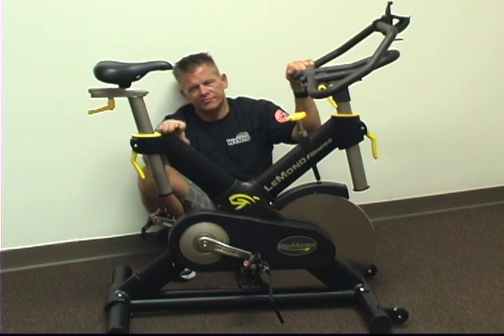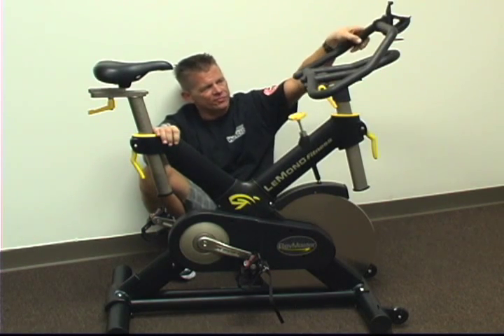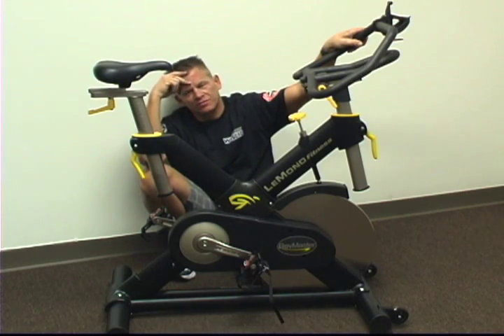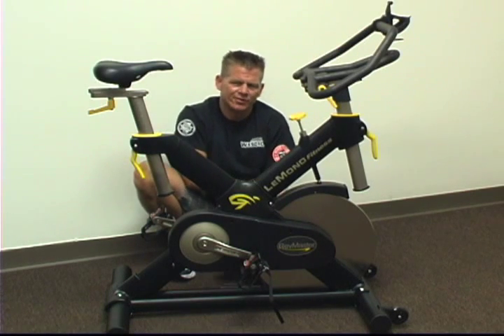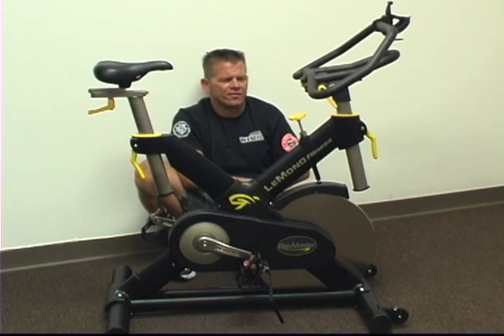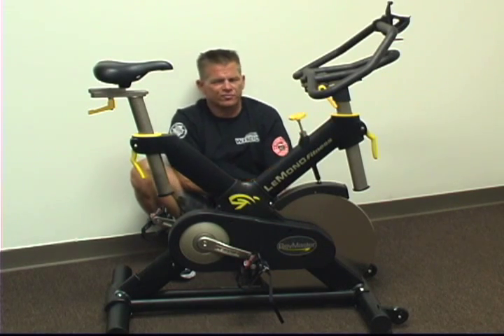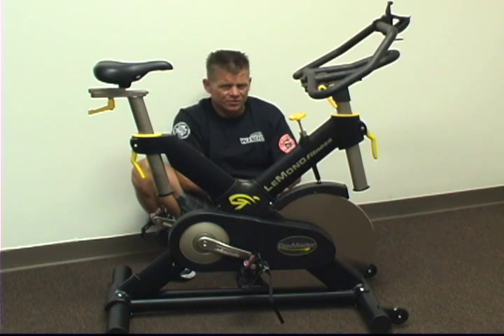The Le Mans RevMaster Pro also has an available new generation Pilot II computer which mounts to the handlebars. It runs about $180 to $200. It gives you cadence, heart rate, speed, RPMs, calories, etc. It's a much easier computer to install than the previous version, where you had to remove the outer belt guard to install the sensor for the computer.